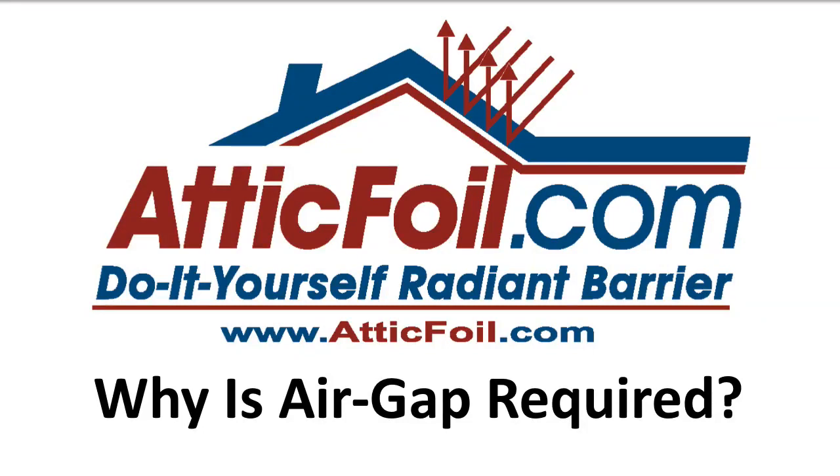Hey, this is Ed with AtticFoil.com, your complete online source for do-it-yourself radiant barrier foil. One of the most common questions I get all the time is to explain why exactly an air gap is required for radiant barrier to work.